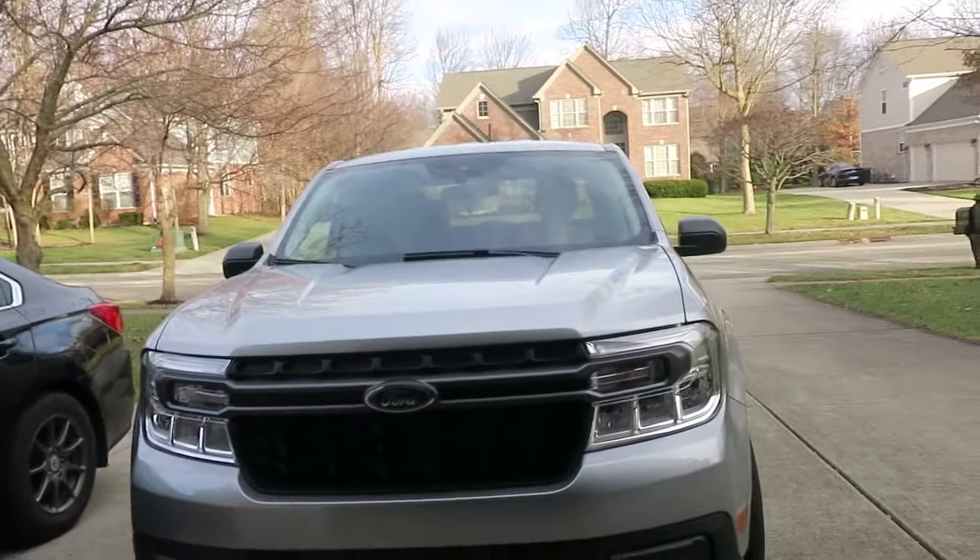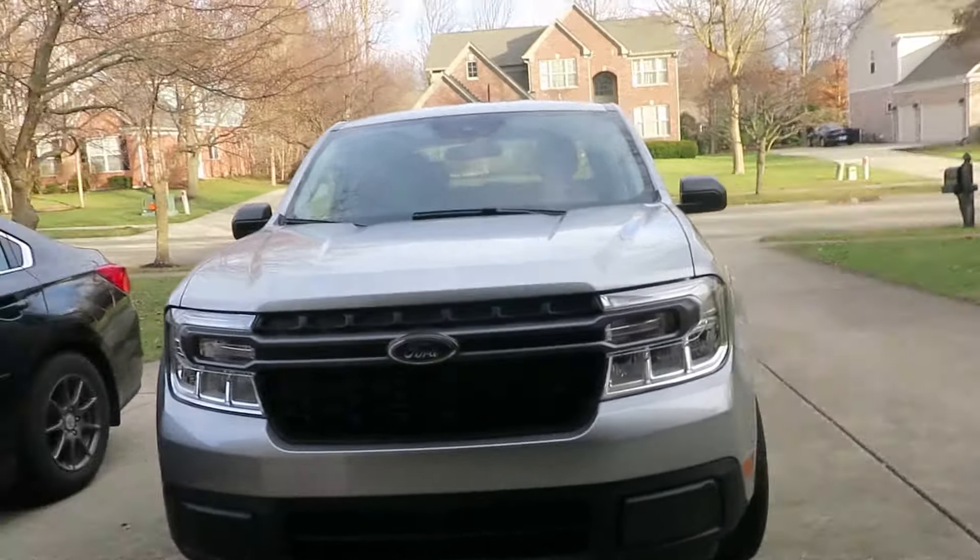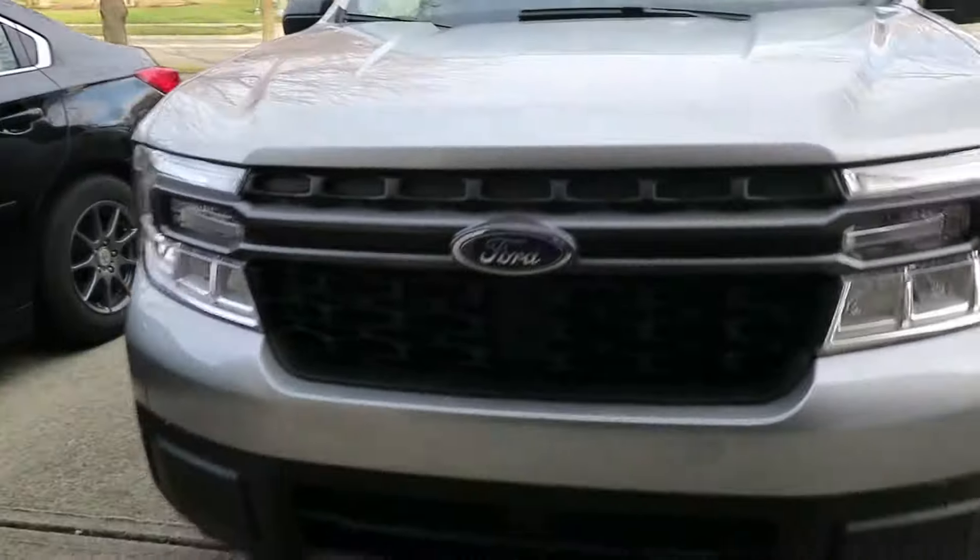Hello guys, welcome to my video. Today we are going to be reviewing our brand new Ford Maverick. I'm a little late recording this video, but anyways let's get on with it. We have the Ford Maverick XLT with the hybrid motor.